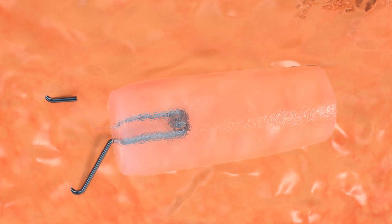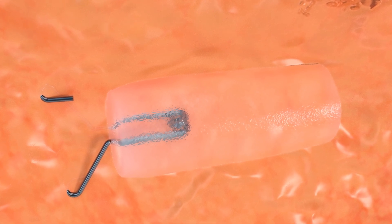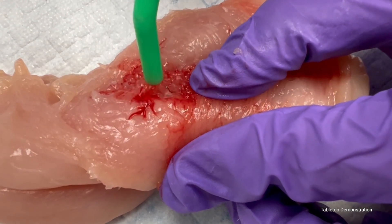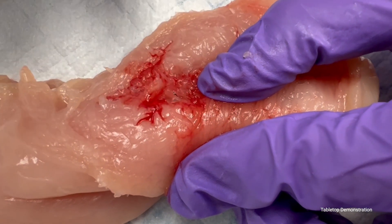The tissue marker in the lesion guides pathology and supports efficiency in the sectioning process. Now, view footage of surgical vacuum directly applied to the hydrated Hydra Mark Plus marker deployed into phantom tissue.